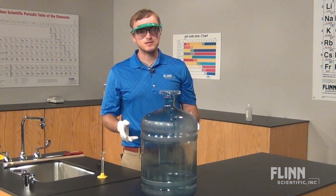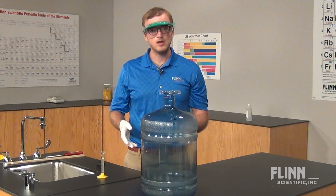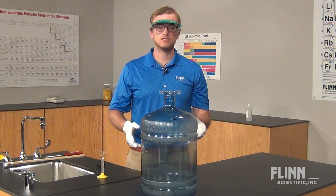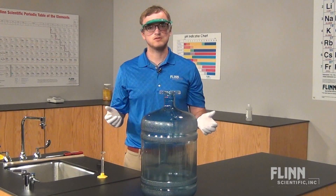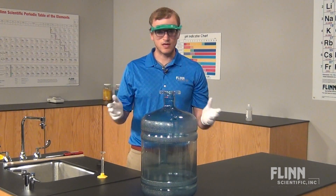Follow these simple steps to ensure your woosh bottle demonstration is both fun and safe. Please feel free to call with questions about this or any demonstration. We will happily help you to ensure a safe environment for you and your students.